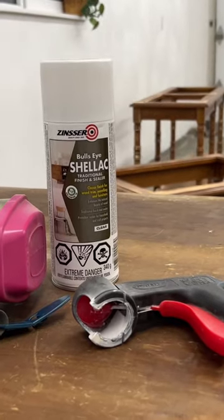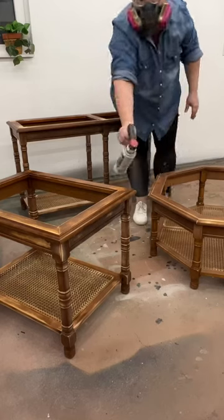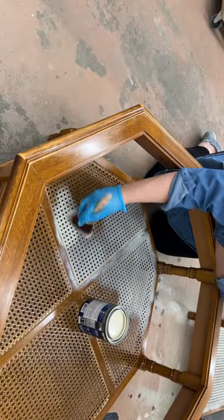Then I sprayed a coat of clear shellac to use as a bonding primer and dry brushed all of the cane webbing with a pale yellow color.